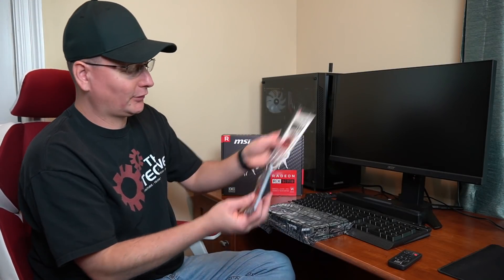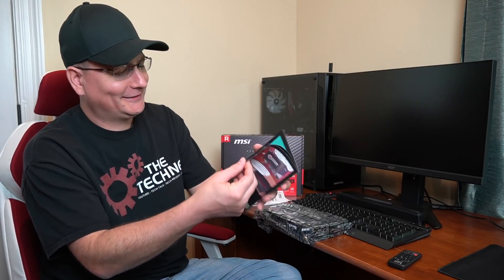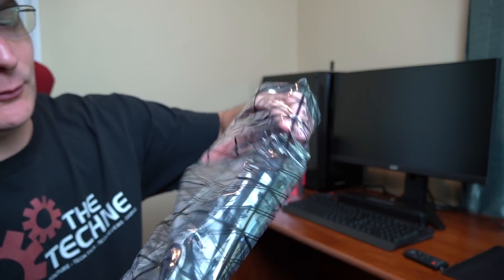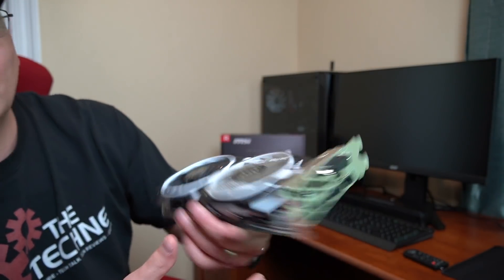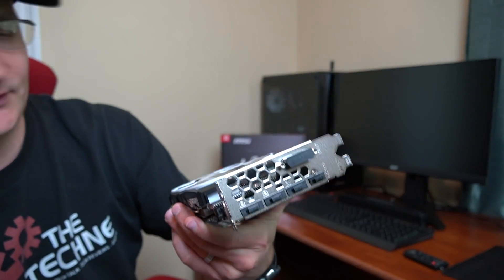In our box, obviously you get your paperwork, you get some stickers, a user's guide in 15 different languages. And this is pretty cool — it gives you a little installation guide in comic form. That's pretty cool. And then of course we get the graphics card. Let's pop it open and see what we have here. Looks pretty cool — white and black. We have our ports over here: three display ports, DVI, and then an HDMI.